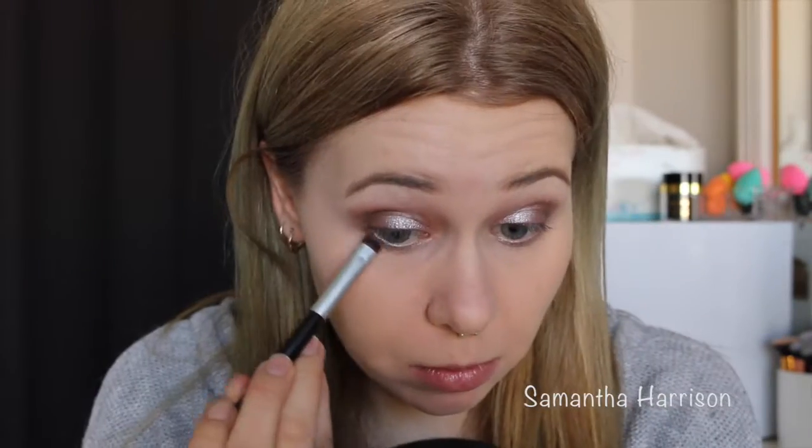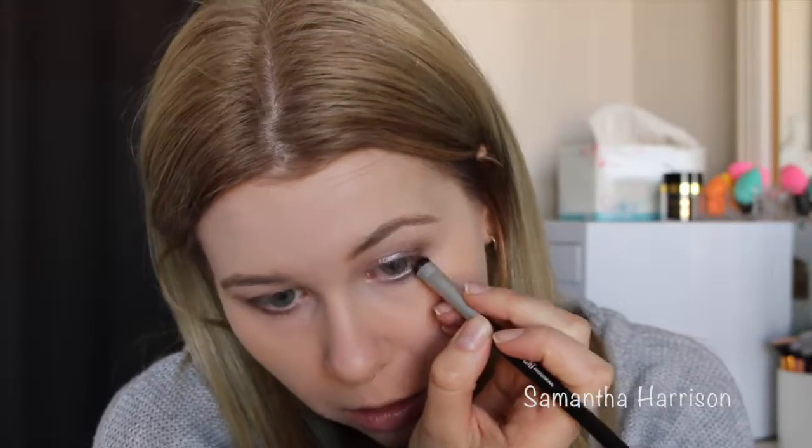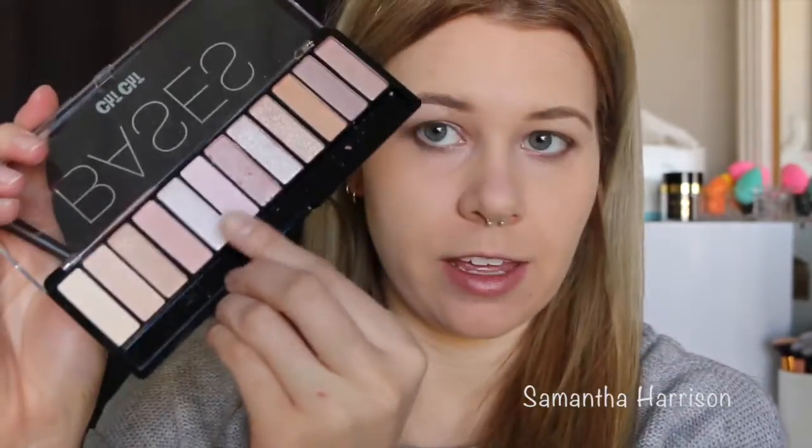Let's move on to the under eye area. I'm going to be using the Chi Chi smudger brush with that grey colour, and then I'm going to use the inner corner brush to highlight my inner corners using this colour here. There's a lot of product.